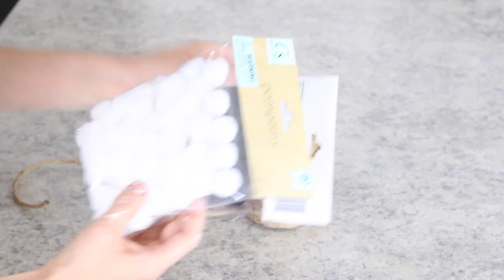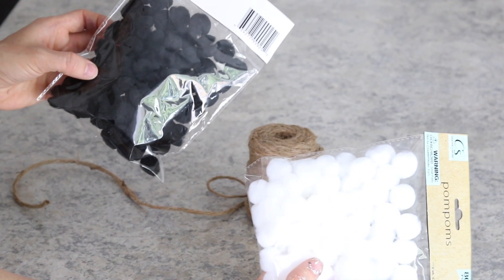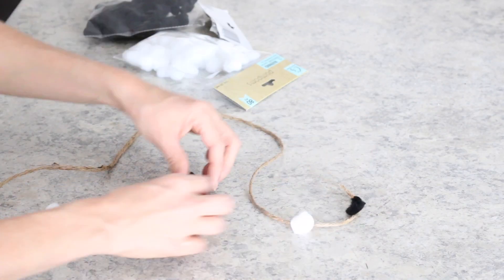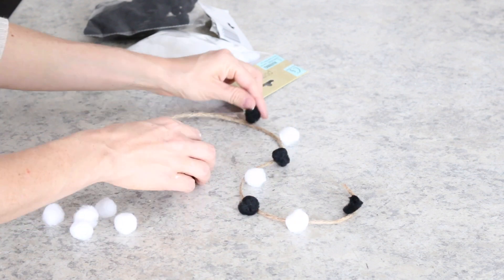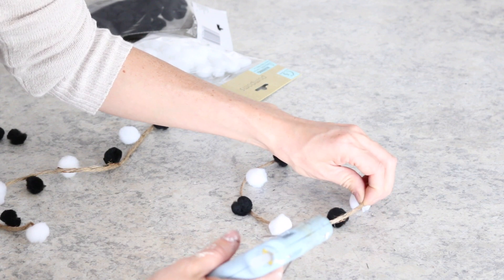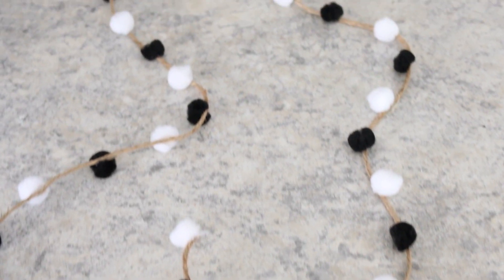The last project I made were super simple garlands using Dollar Tree twine and Dollar Tree pom-poms. I cut the twine and then arranged all the pom-poms out the way I wanted them, and finished by hot gluing all the pom-poms down. I made two of them to go on the top and bottom of my tiered tray.